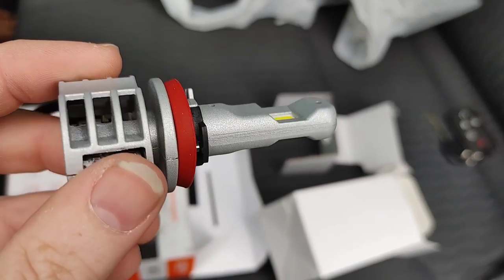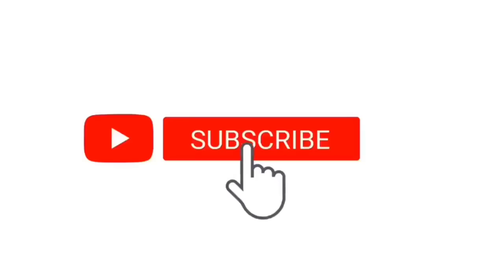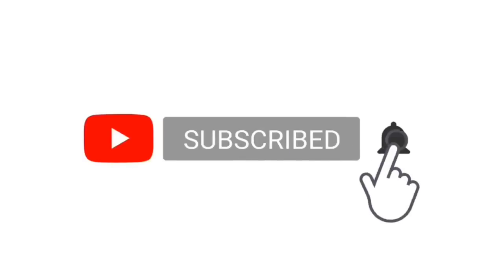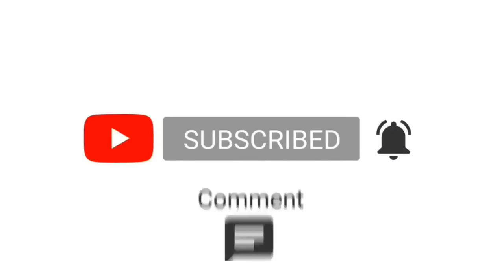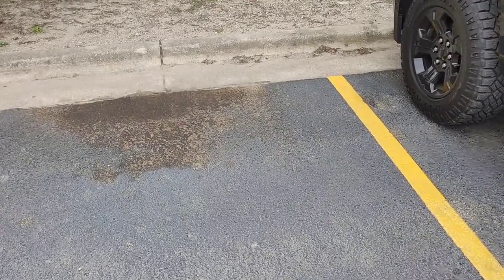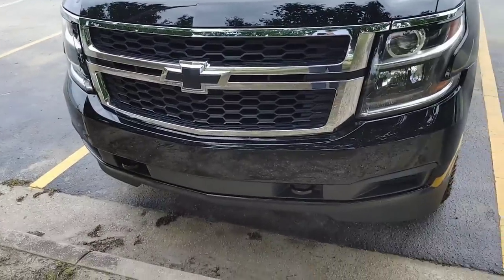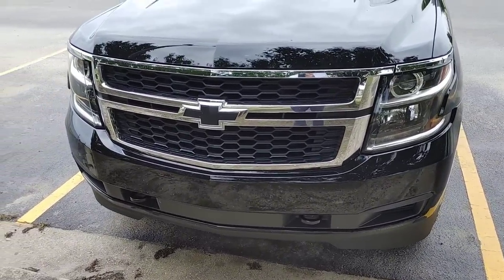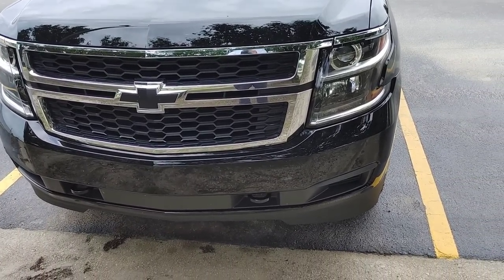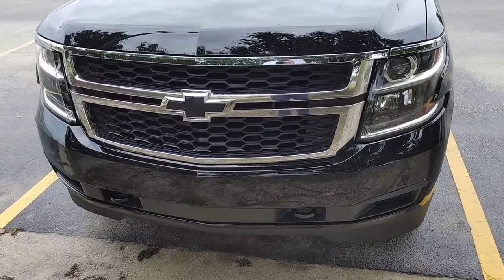This is the actual bulb. All right guys, this video has been a long time coming. I didn't get a sponsor or get something off online or whatever — I decided to just get my own headlights. Everything else on the Tahoe is great, but one of the things that really gets me aggravated are these headlights. Let me show you what I mean.